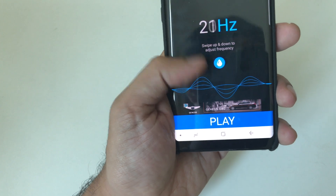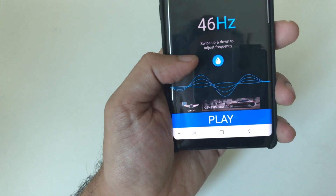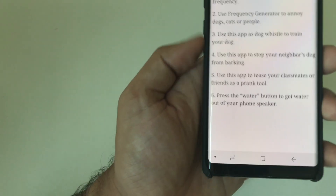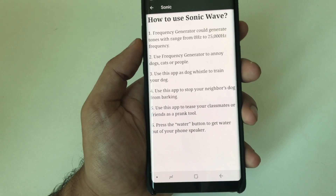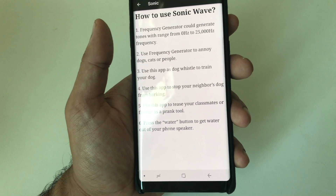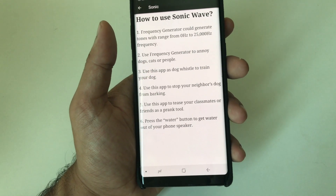This is a really helpful tool for people who generally use their phones without worrying about the conditions — if it's raining or something. Also, this application can be used for different purposes. It can be used as a dog whistle to train your dog, make your dog come or go away, or to stop your neighbor's dog from barking. It can also be used as a prank tool to annoy your classmate or friend.